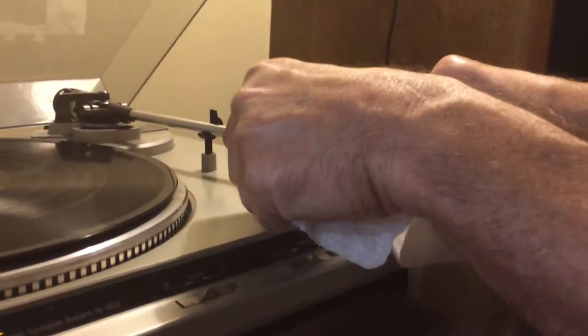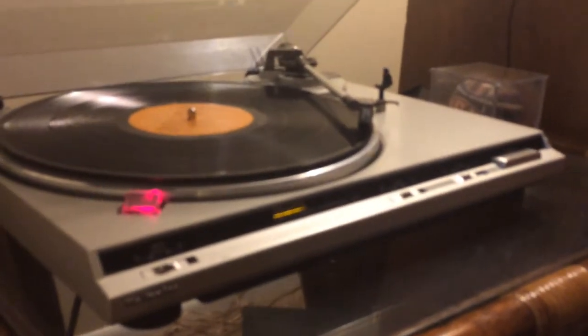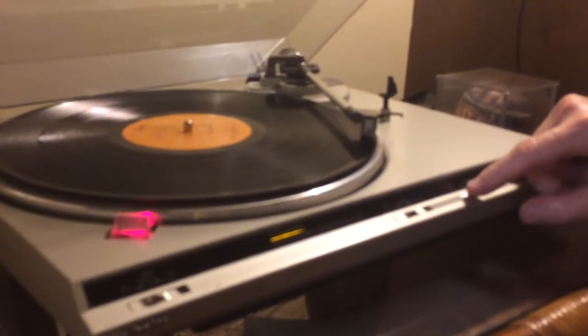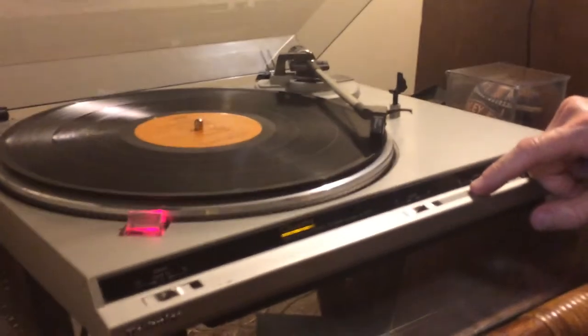So what I do is I just take a little wipe and there it is. The pop was right at the beginning. And it's gone.